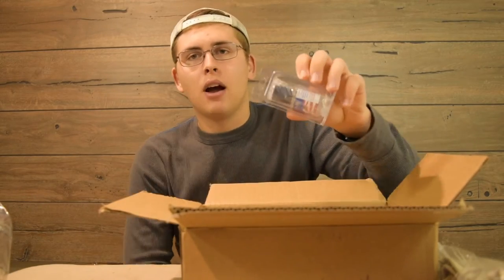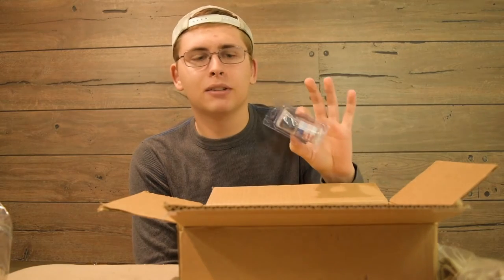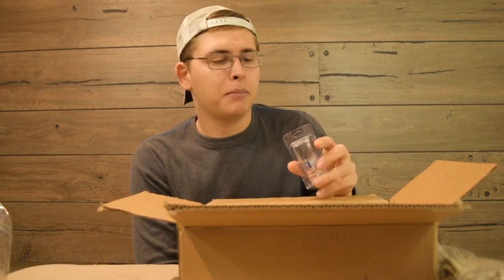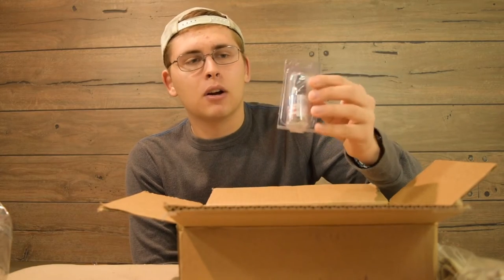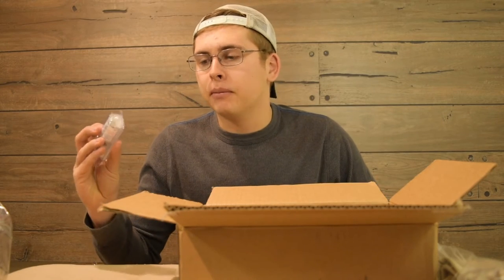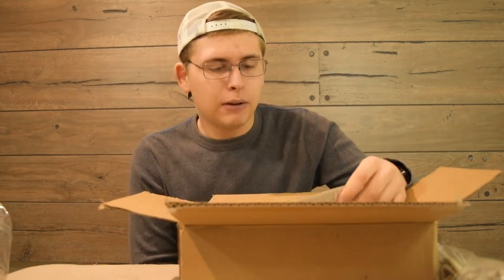Then I got some Mend-It for these big Huddlestons. They're expensive baits, and up here once you get a pike that hits them, they're just going to destroy it. This is a cool way to basically glue them back together and get more life out of these big baits. Since they're expensive and we have a lot of pike, that's definitely something I'll use a lot. So now, on to the swim baits.